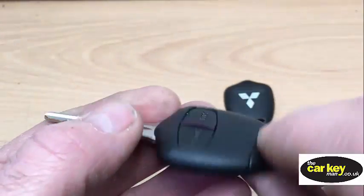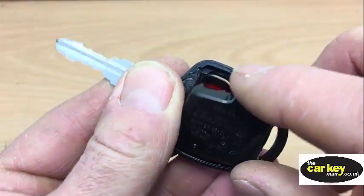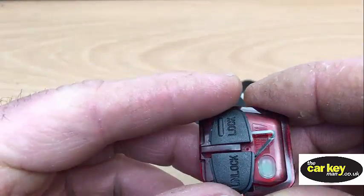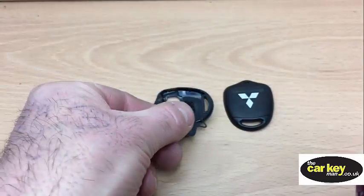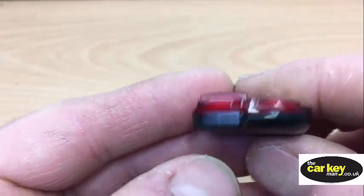So then we push on there, and this will all come out together. This goes back into the key — we'll do that in a minute — and here is the pod with the two buttons on.